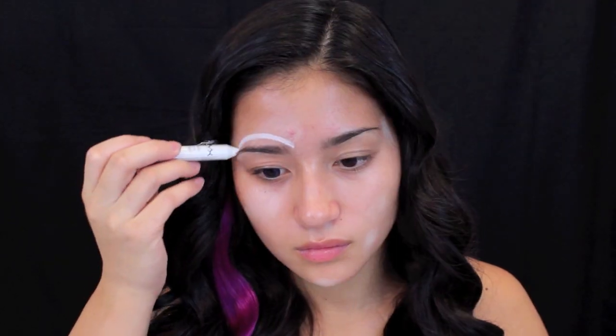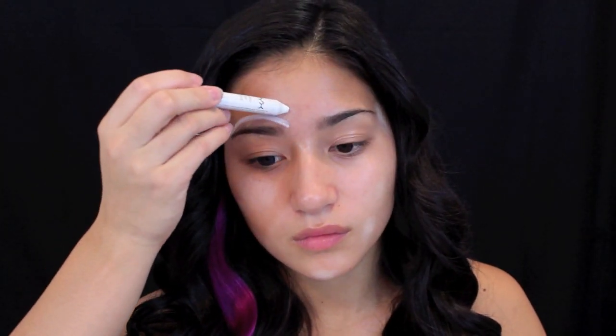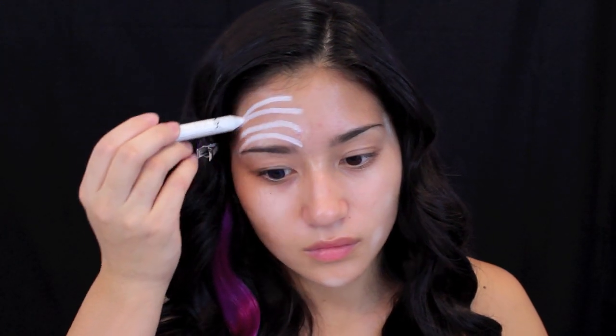First, we're going to be priming the face, which is very essential in this look, and then concealing any redness and acne marks so they don't interrupt any of the makeup. After that, I'm taking my NYX jumbo eyeshadow pencil in Milk and applying this all over my face.